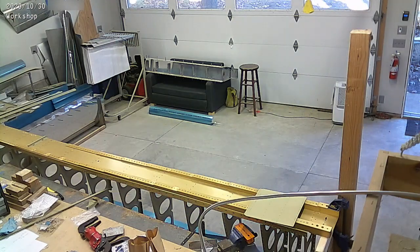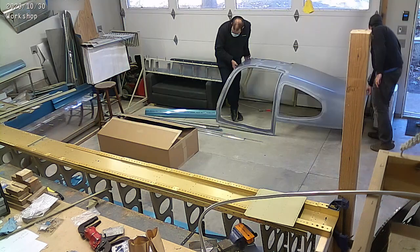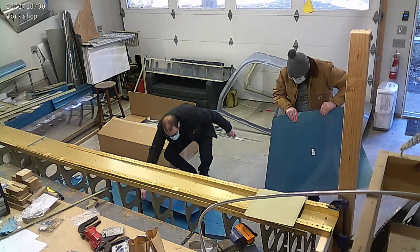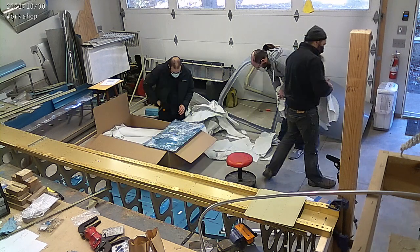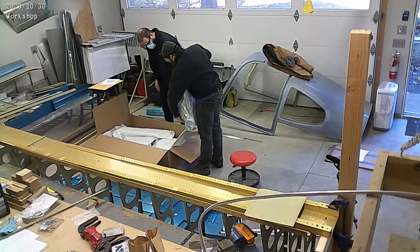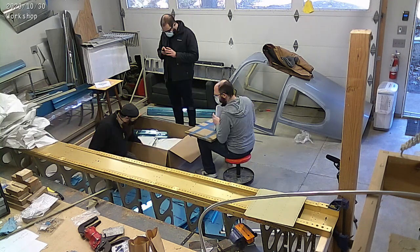Just cleaning up a little bit before the fuse arrives and slowly starting to unload all of the fuse parts into the workshop. You guys have seen the unloading video and unboxing for when it arrived on the truck, and this was the other end of that in the workshop as we get everything out.